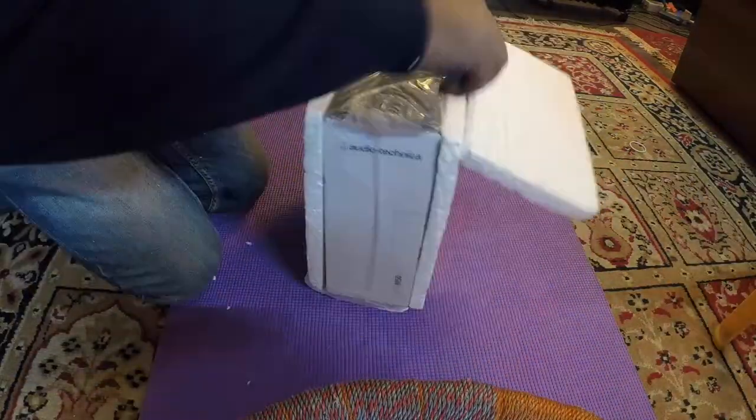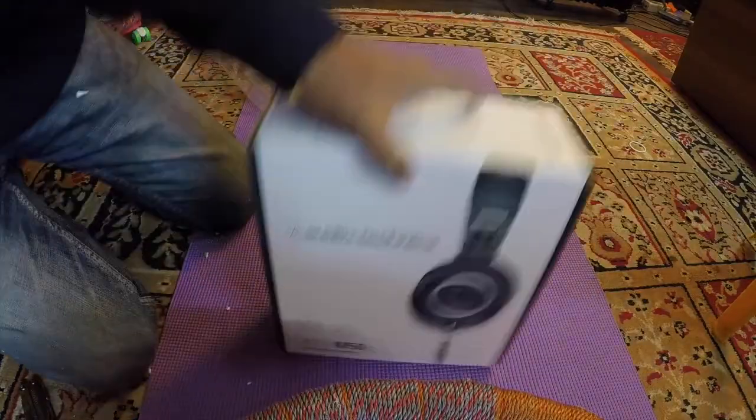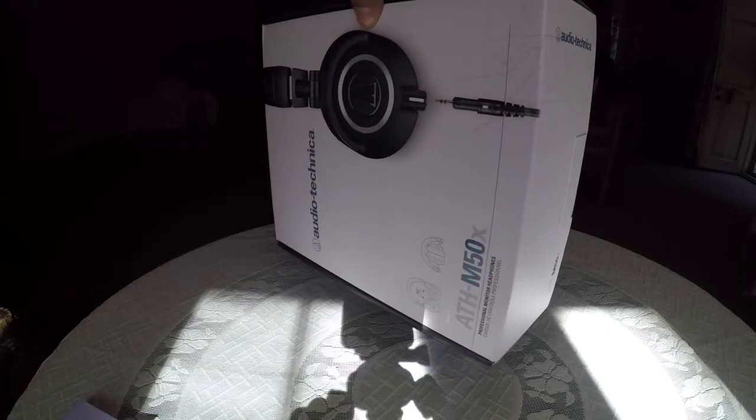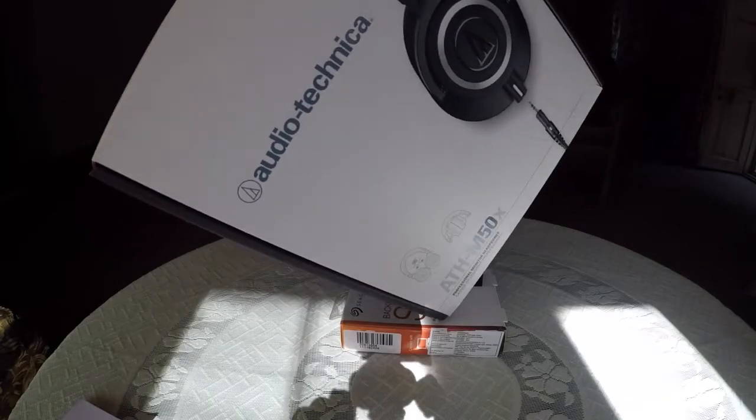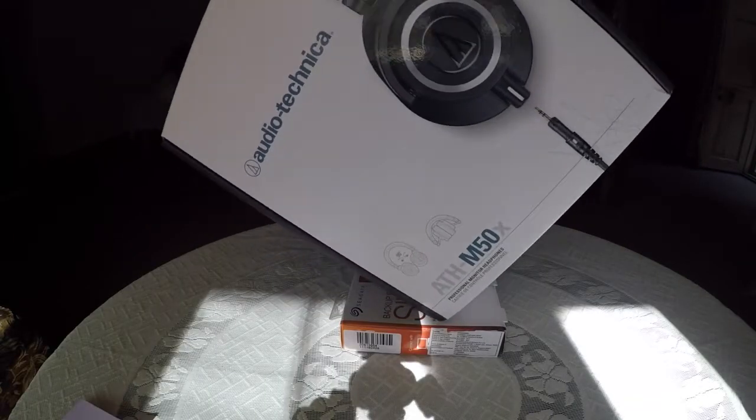Hello everyone! Welcome to RealReviews, a channel where I help you to buy better. Today I'm unboxing a very special piece of headphones as well as studio monitors that I had been planning to buy since a very long time.